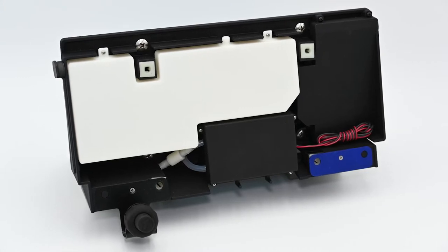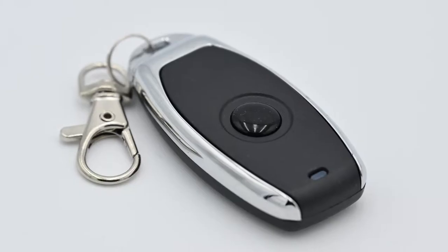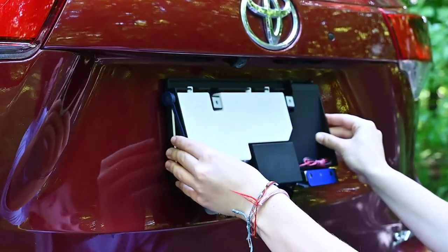Hidden behind the license plate is a compact, self-contained, weatherproof system. The one-button remote uses proven wireless technology. And because the CleanIt is wireless, installation is quick and easy.